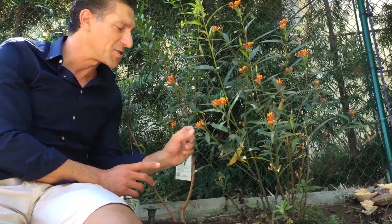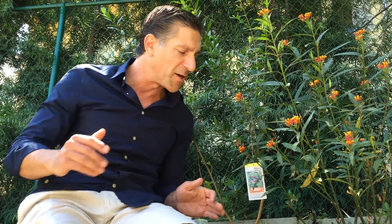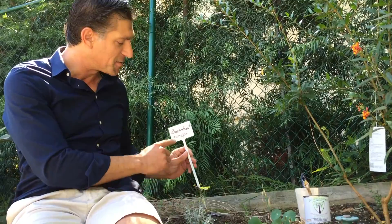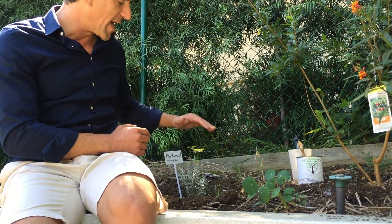This is a tropical milkweed, native to Mexico, so it's not the ideal plant if you're here in California. It's preferred to grow California native milkweeds, and we're in the process of integrating other species that are more native for better benefits to monarch butterflies and other local insects. I've also got this California native plant — a buckwheat known as Panejos. It's a beautiful silver-green plant with yellow flowers.